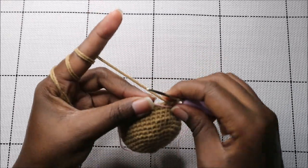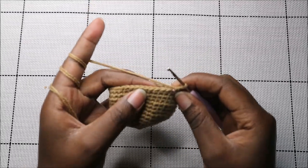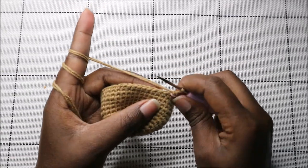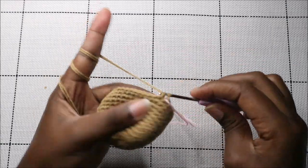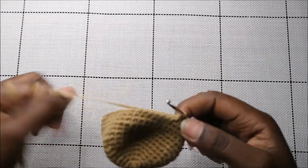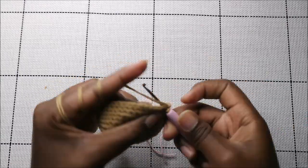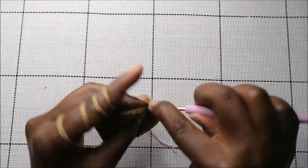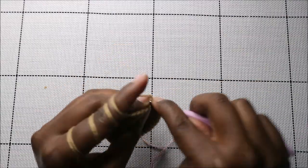In our 15th row we're going to start decreasing — five single crochet then decrease, and repeat all the way around for a total of 36 stitches. Single crochet one, two, three, four, five, and then decrease — keep repeating that.